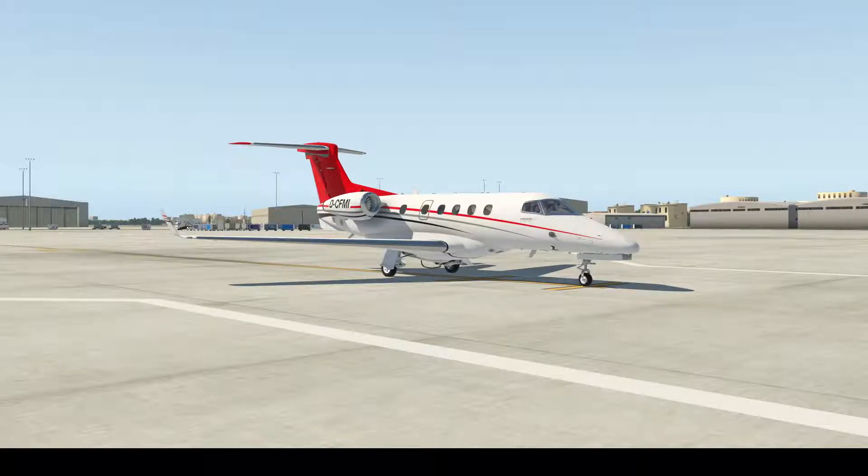Hello and welcome to my channel. Today we are going to talk about how to get the takeoff speed for the Phenom 300 from the performance manual that comes with it. We need to decide first: do we need flaps one or flaps two, and whether the anti-ice is on or off. Today the anti-ice will be off and the flaps setting will be flaps one.